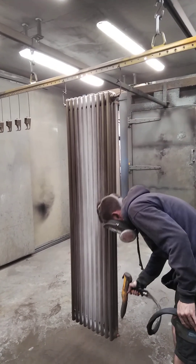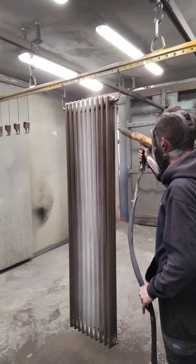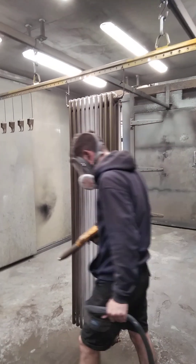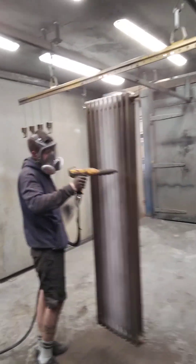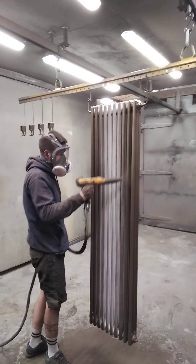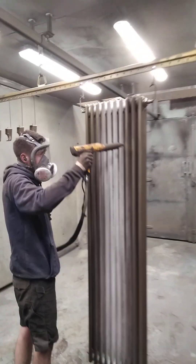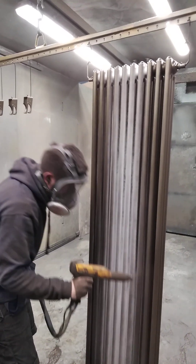Going in to get the insides. See how he's got the gun on an angle so it goes in — so he's not just hitting the front round of the radiator.